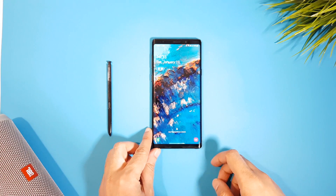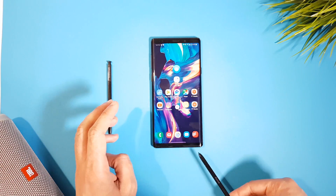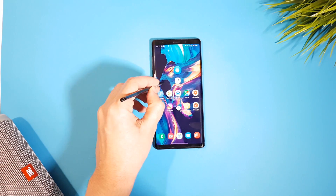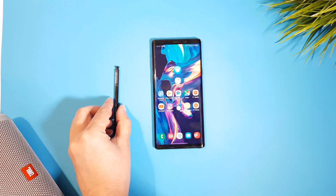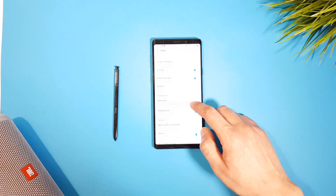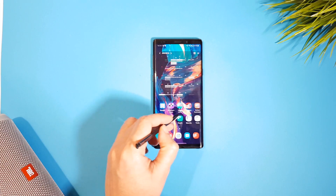The next feature will only work with the Note 9 because it uses the S Pen — it is about using multiple S-Pens with the Note 9. By default, if you try to use another S Pen other than yours it will not work. My S Pen is inserted in the Note 9, I borrowed the Note 8 S Pen, and I'm not able to use it — there is simply no interaction with the display. But when you head to Settings > Advanced Features > S Pen and scroll down to Use Multiple S-Pens and activate it, you will then be able to use a second S Pen on your phone. It's not a very useful feature but it's there if you need it.